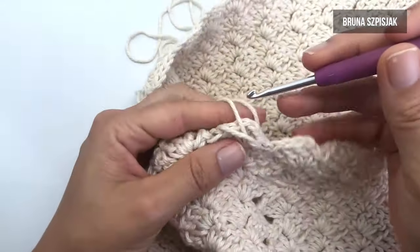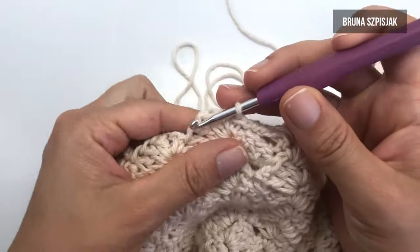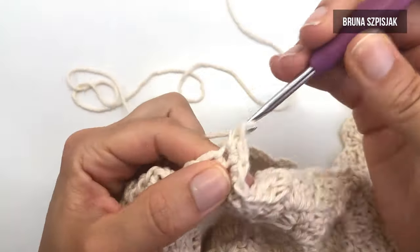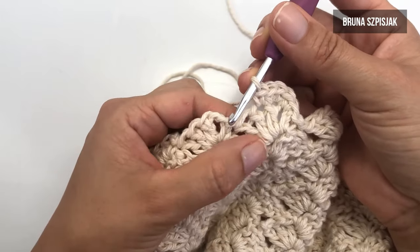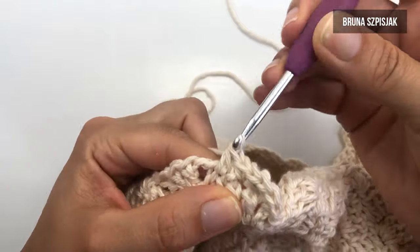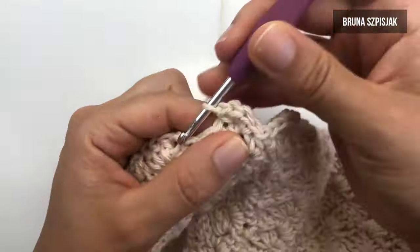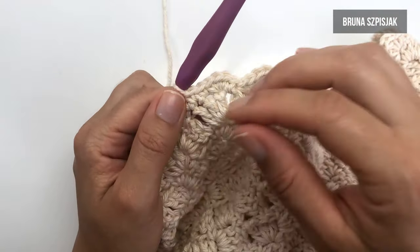Agora, vamos para o acabamento. O acabamento é opcional, então você pode tecer aqui quaisquer pontinhos da sua preferência. Eu optei por distribuir pontos baixos da seguinte forma: eu vou inserir dentro desse intervalo, vou fazer um ponto baixo. Para dentro do primeiro ponto alto eu faço três: um, dois e três. Teço um pontinho baixo. Vejam que nós temos esses dois pontinhos — um ponto alto e um ponto baixo. Faço um ponto baixo e não finalizo, pego no pontinho baixo seguinte, dou a laçada e puxo tudo. Insiro pegando dentro desse intervalo, faço ponto baixo; para dentro do primeiro ponto alto, faço três pontos baixos. Faço um ponto baixo para o ponto seguinte e faço dois pontos baixos fechados juntos. Eu vou tecer dessa forma até completar toda a carreira.